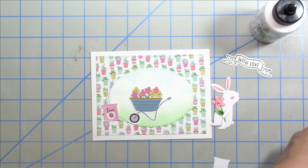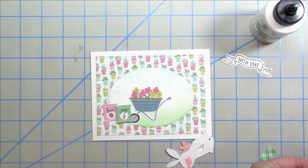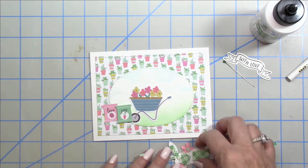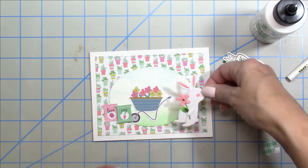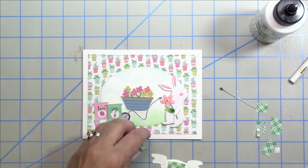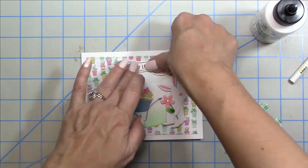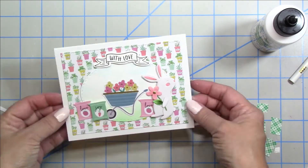I'm messing around with the placement of these adorable little die cuts and I'm going to pop up the bunny and some of the little bags of seed. I also stamped and embossed the 'with love' banner and used the coordinating die to cut that out. I'm popping up that banner as well and I really like the play with the little ephemera and dies together with the stamps, using all of it. That completes card number three.